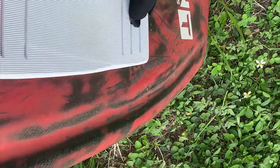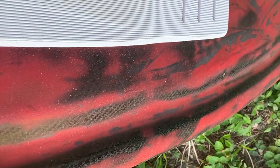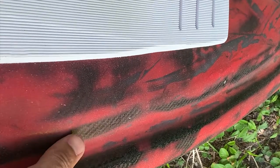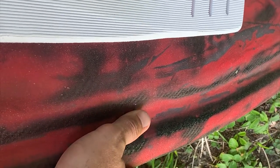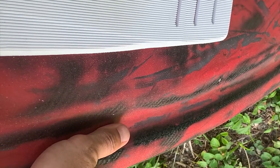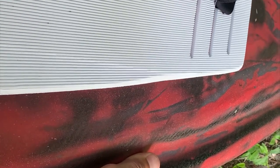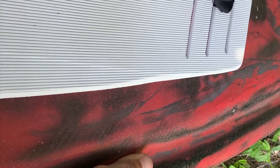Next to it is this very nice rail system, which was important to have because when you are paddling and trying to get on top of the board, it is very difficult sometimes if you have a smooth surface to grab onto something. This is a very stable platform to be able to grab and also to push up from.